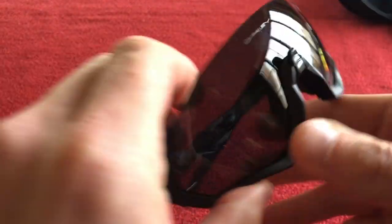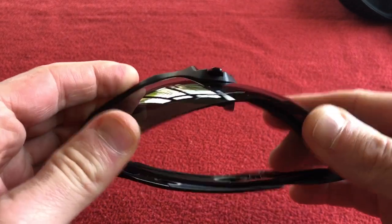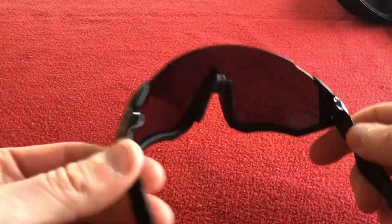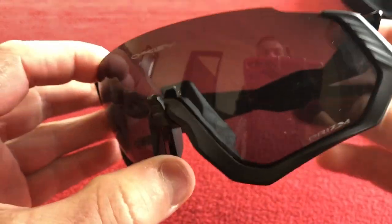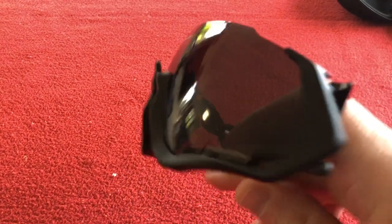I'm going to try and find some aftermarket lenses for these — maybe some Revant Optics lenses — and they'll be pretty good. I've actually worn these on one ride; I did about 34 kilometers. Really good lens quality; I was quite impressed with their polarizing performance. Very nice.